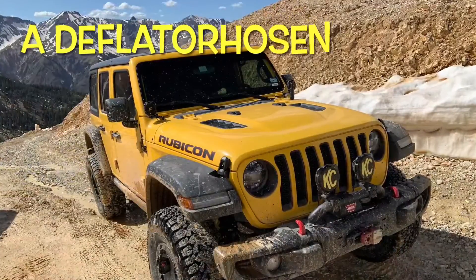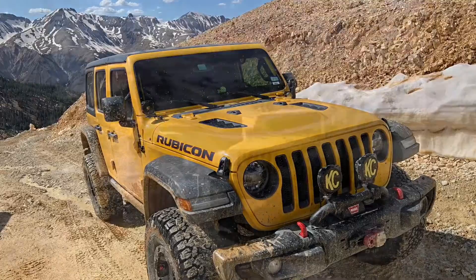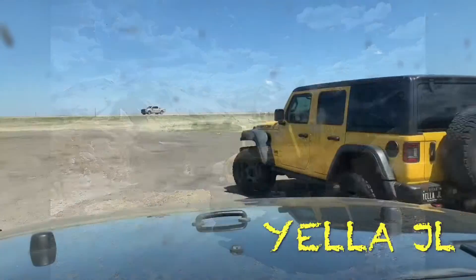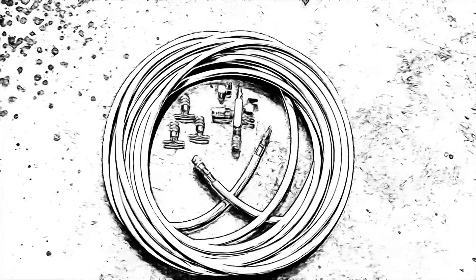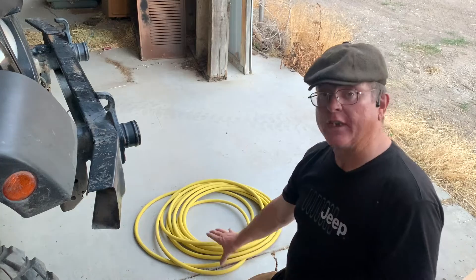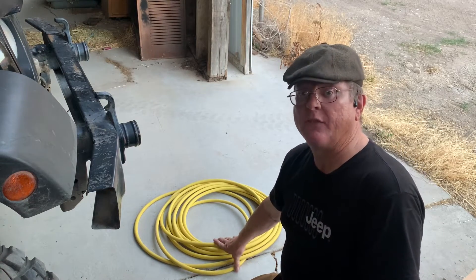Welcome back. Today we'll be working on deflator hosen. I'll be laying out the parts and showing you what the parts are and what they do. We're gathering up all the parts that we need to make a deflator hosen. We've chosen a yellow hose because this one we are making for a yellow JL.